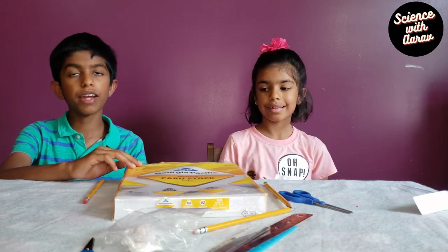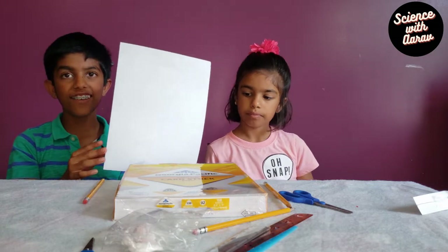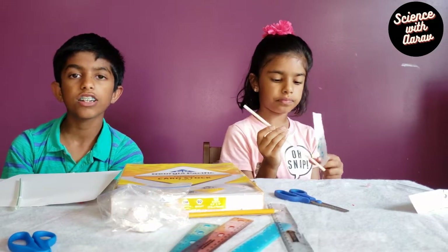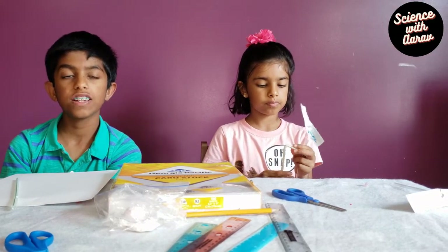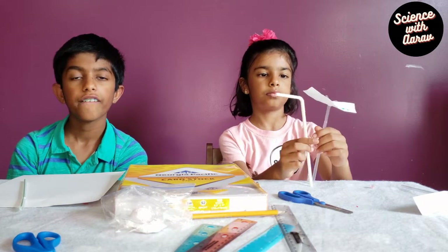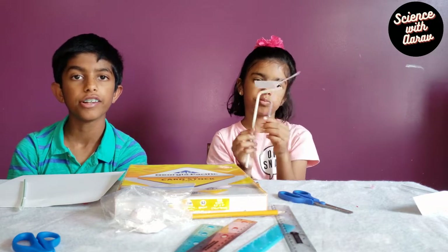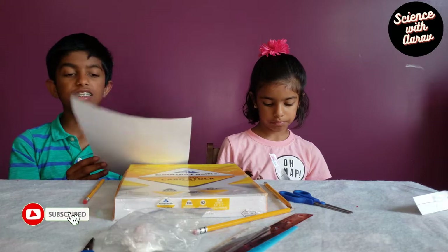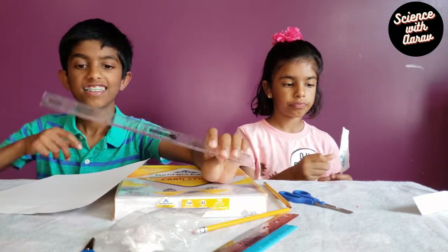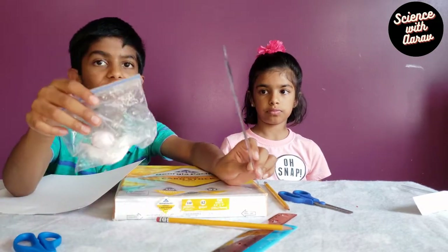In this experiment, we need some paper, and we're using cardstock paper. You can see it's a bit thicker than normal paper, but you can experiment with any type of paper you want. We tried with different types of papers, and cardstock works best for us. The other materials we need are a straw, a ruler, scissors, a pencil, and some adhesive putty.